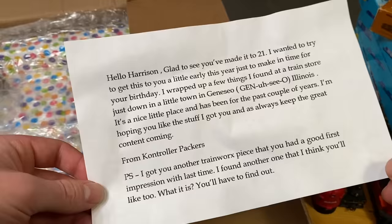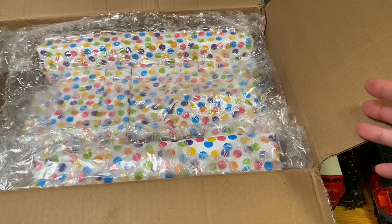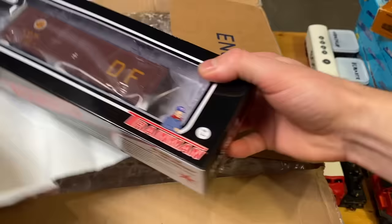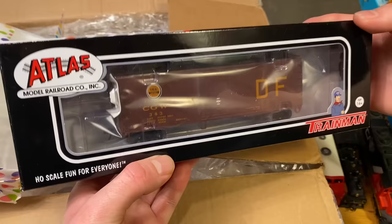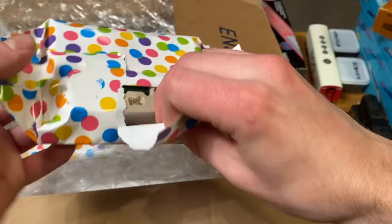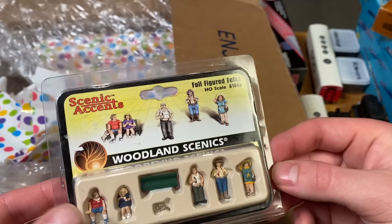He sent his father's locomotive back and apparently his father was thrilled — kind of a great moment. Anyway, it looks like he's gone and sent some gifts. Wow — that is a very high-end Atlas piece of equipment, D&F Great Western Railway. Well that's a road name you don't hear too often. And look at this — a whole bunch of different figures, full-figured folks, I love it.